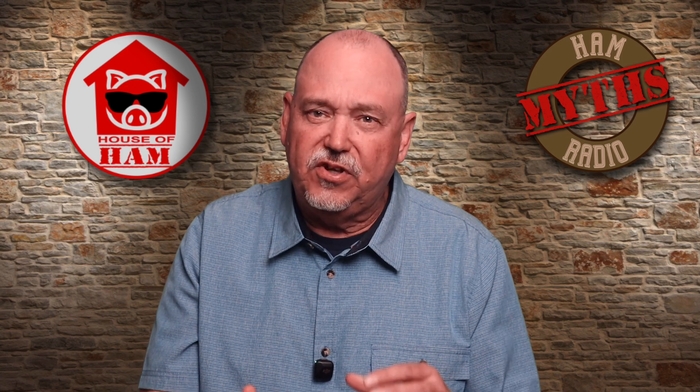Not the most clever name, I know. I initially thought about doing a Mythbusters-like thing, but I don't want to get YouTube strikes or cease and desist letters. This is really more about getting useful and interesting information out to you instead of being cute. So without further ado, here is the first episode of Ham Radio Myths.